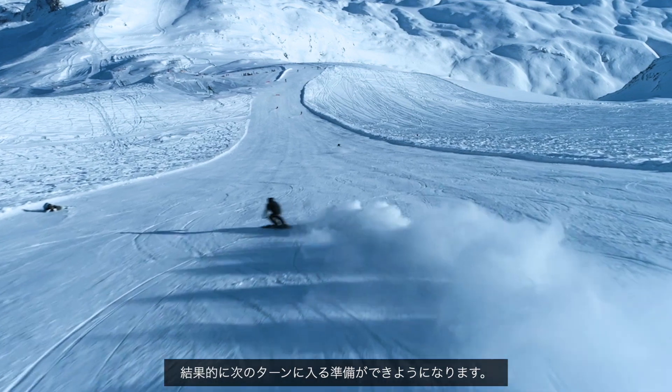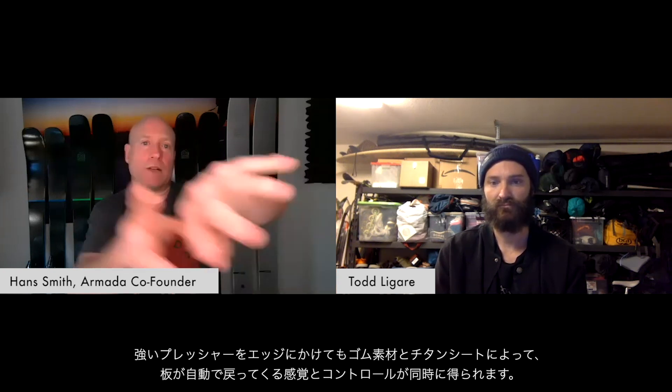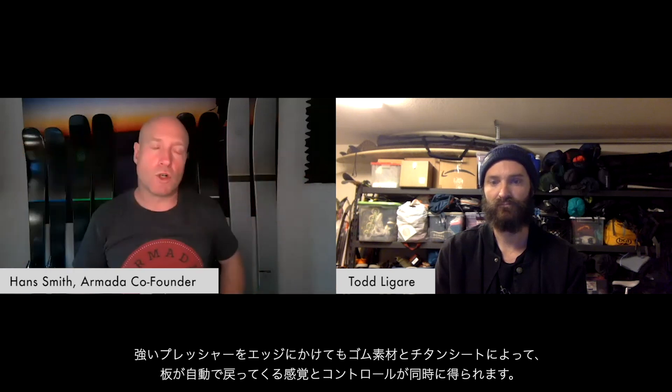Simultaneously, as you're coming into the exit of the turn, it really gives the ski good rebound — it settles itself — and again you're able to really subtly introduce yourself into that next turn, get good strong edge hold as the rubber comes through the titanal channels, and again good rebound and control into the next turn.